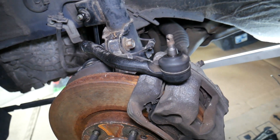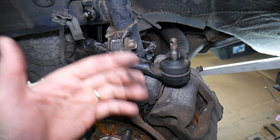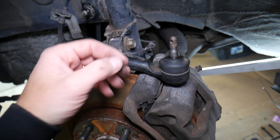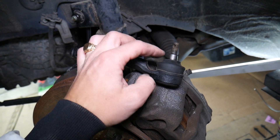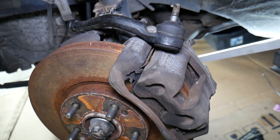Number one symptom: uneven tire wear and accelerated tire wear, because your alignment will be off. Your wheel will be able to move a little bit depending on how much play you have in the ball joint. As a result, the alignment will be off and your tires will wear fast and unevenly.